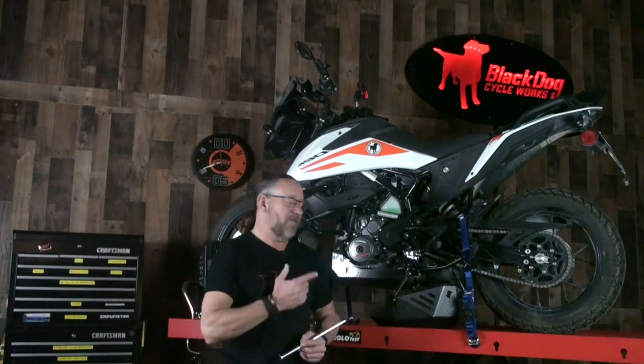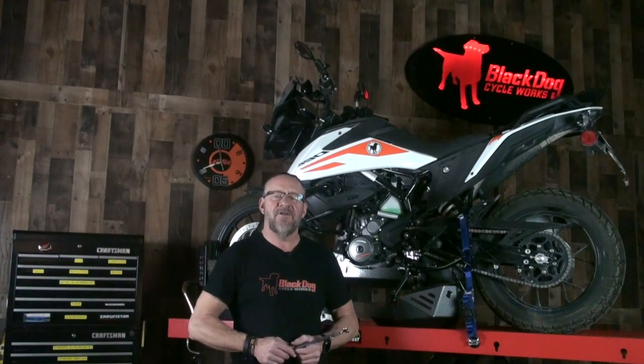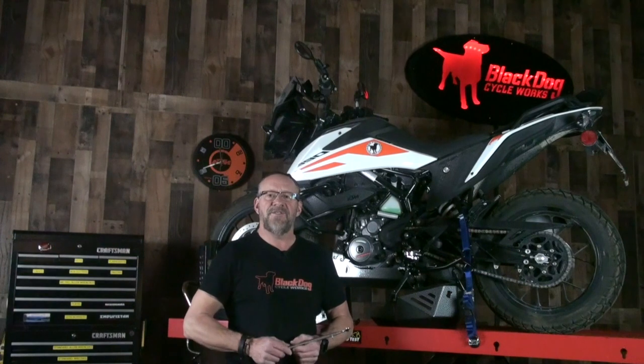As with all of our products, they're proudly made in the USA. If you have any questions, please feel free to contact us through our website at blackdogcw.com or give us a call at 208-263-4400. Thanks so much for your support, and have a great day.